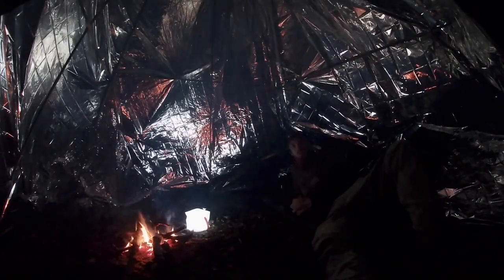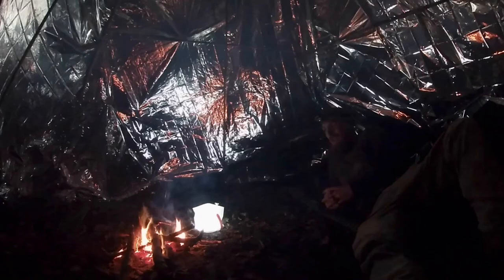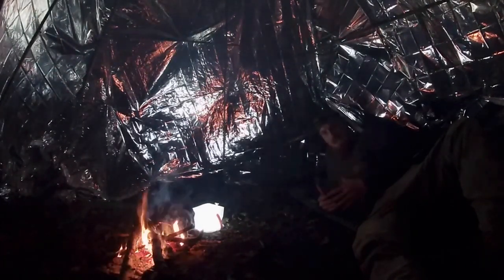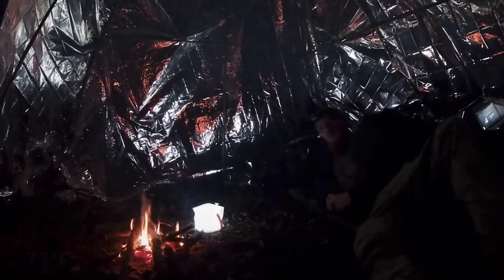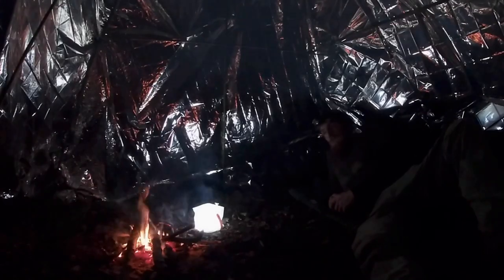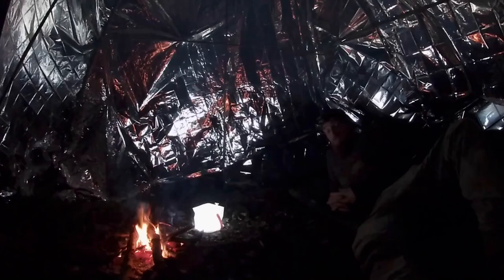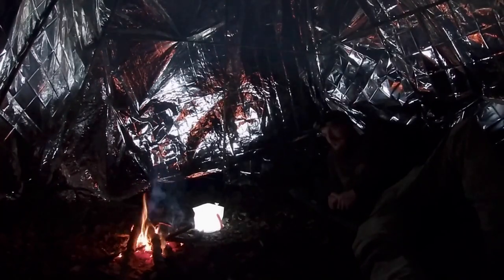That potato had to go back on the fire for another half an hour, but we got there in the end. Right now it's comfortable in here — it feels like the longest time I've been able to be outside in just a t-shirt. The current temperature inside is about 25 degrees Celsius. If I have to wake up every hour or so to maintain this fire, I'm okay with that. For now, I'm going to sit back, enjoy the fire, enjoy the peace, and I'll see you guys in the morning.